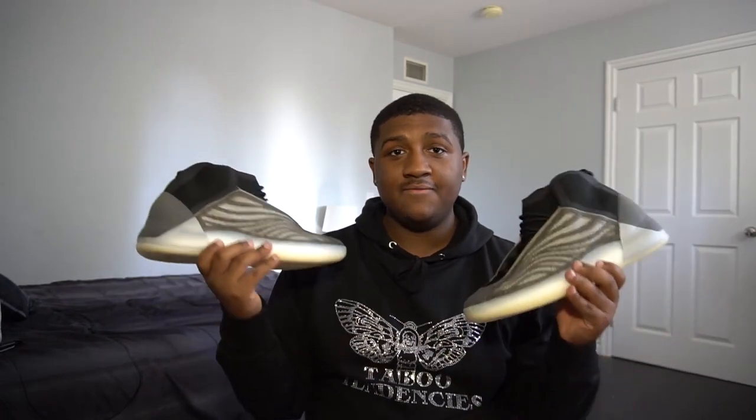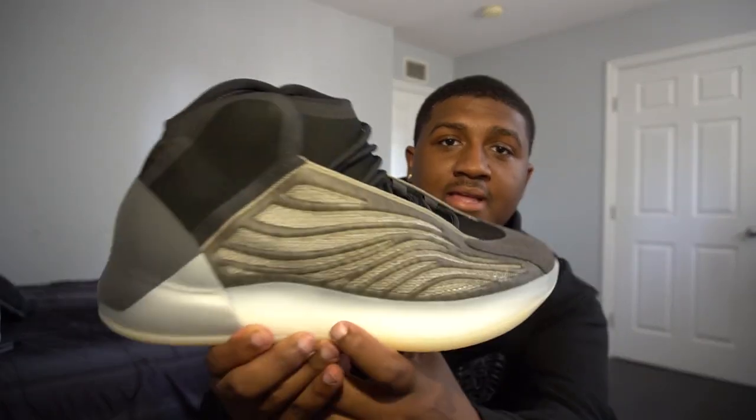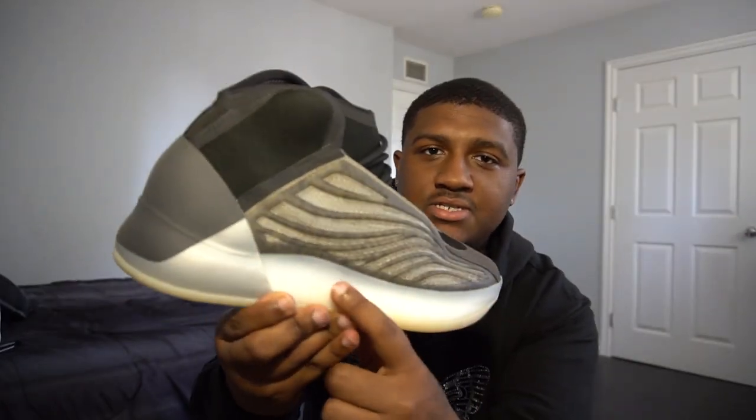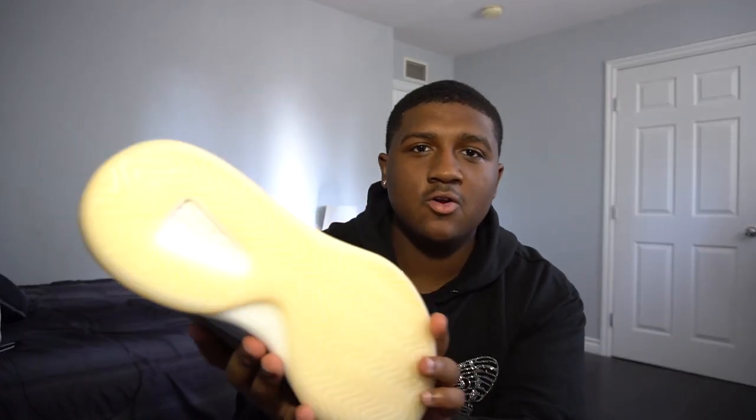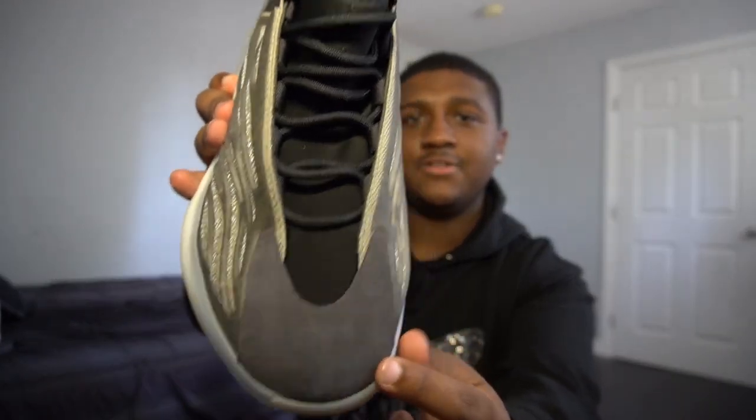So here we have the Yeezy Bariums. Adidas actually ended up releasing three colorways of these — this is the third colorway that released. Starting at the midsole, we have a white translucent — I'm assuming on the inside of the sneaker that is boost, because that's what Adidas uses for their sneakers. Going to the bottom of the sneaker, we have a beach-like yellow rubber.